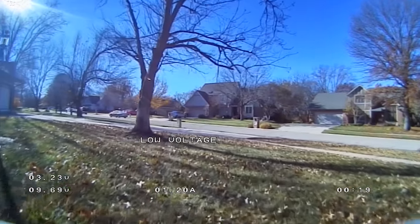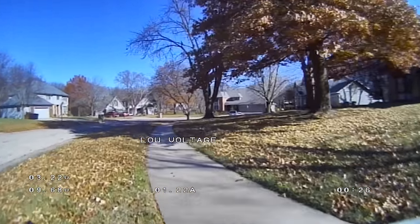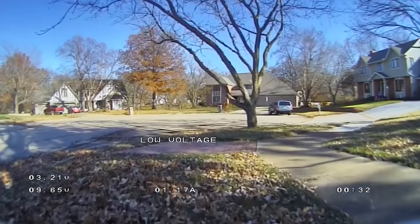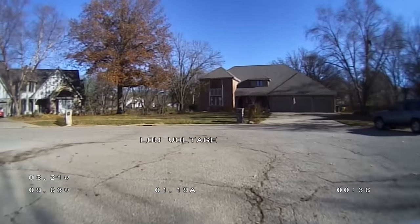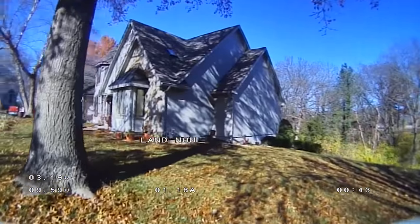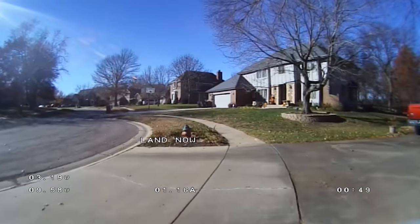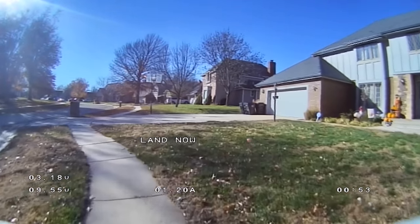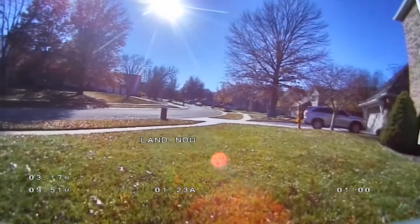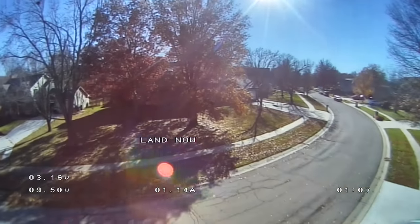Betaflight thinks I have a three-cell in this — I do not. I have a little 2S 450 milliamp battery and we're just going to fly it around the neighborhood. When I do camera comparisons I mainly fly out front: it's a larger space with different views, more sun, and shade I can fly through. I like to look at my neighbor's red cars. I think this is one of those things where it's going to be different for everyone — some people will love it, some won't be as excited, and some will be all about how disappointed they are.